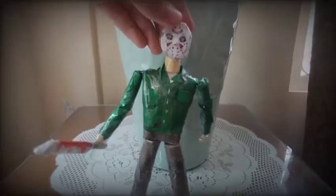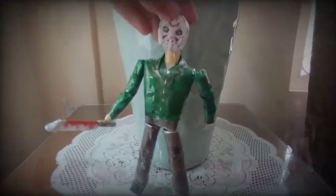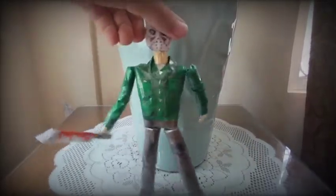Hey guys, today I made a homemade paper Jason Voorhees figure, and this is based from the movie Friday the 13th. I will show you all about it after this intro, so let's start.